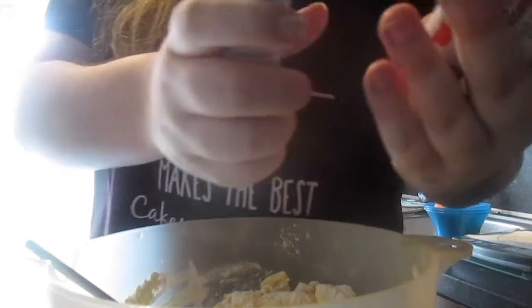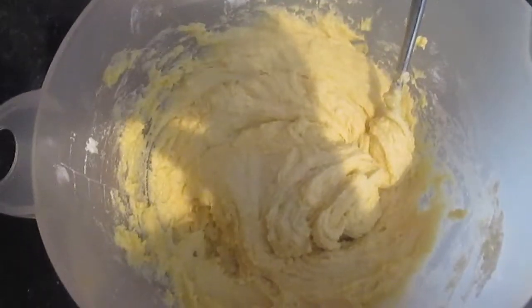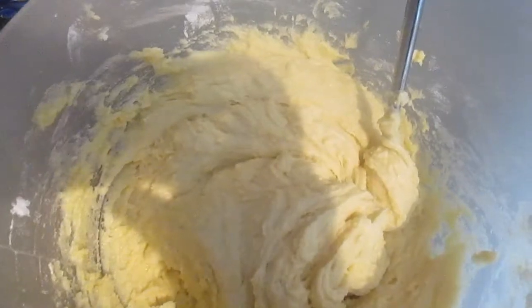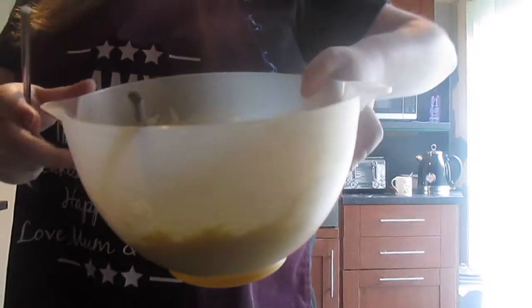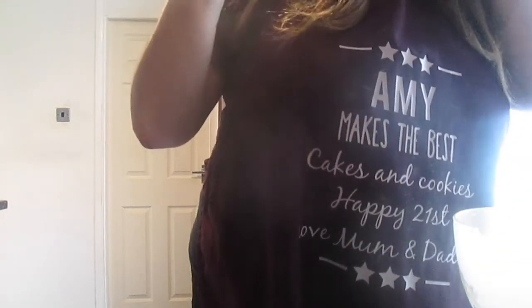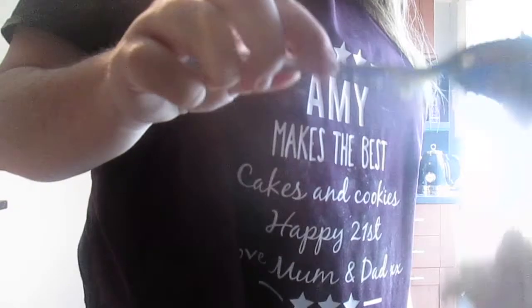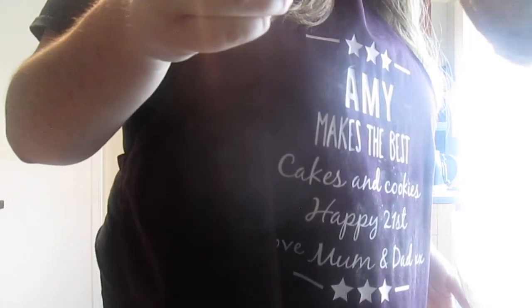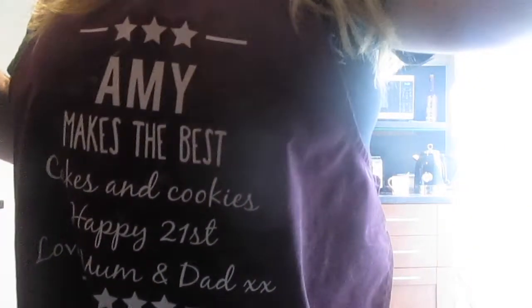The next step is to add your colours. I'm going to get my colours and show you how I did it once it's done. I'm going to put my cake mix into the two tins, put it in and then put the colours onto the mix.